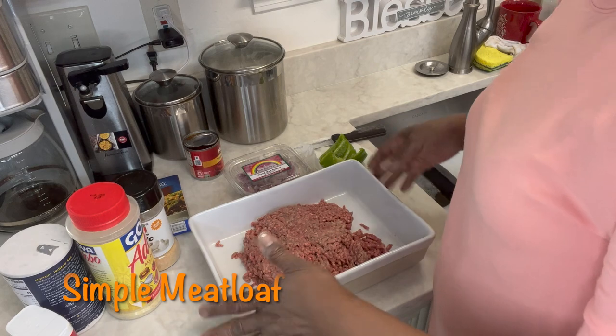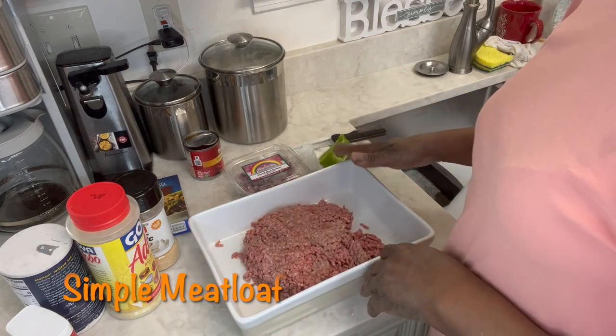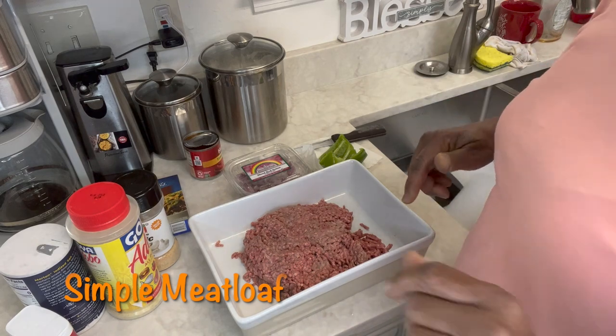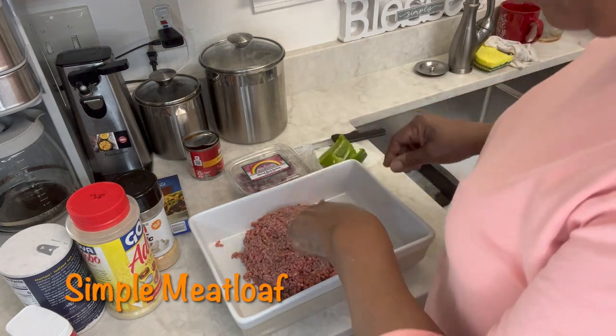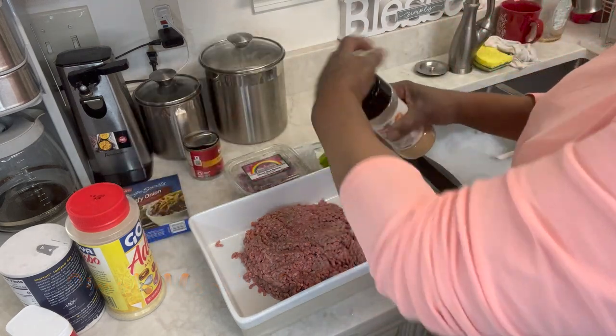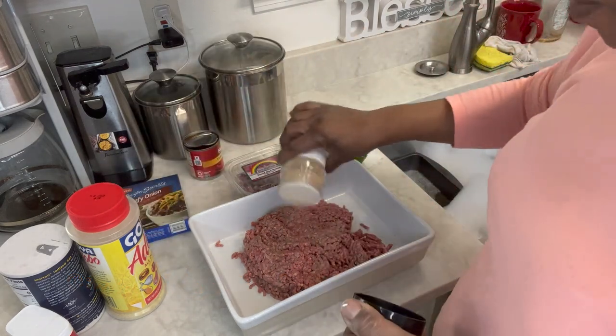So for today it's basically going to be the meatloaf — we'll get back to whole meals next Sunday. In this I have a little bit more than a pound of meat. I'm not making a lot, it's going to be a small one.